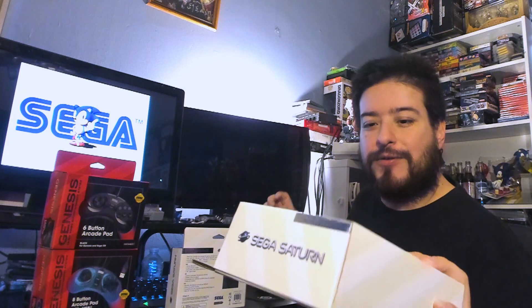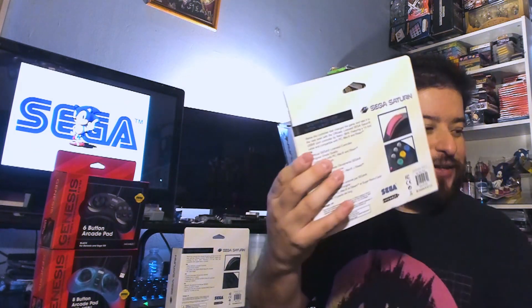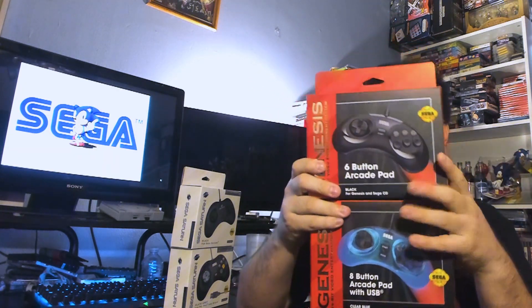Then we've got the USB — this one is a clear black. They are releasing these in multiple colors. We have the Genesis here, and I love the colors. We've got it in light blue for the USB and black for the original. So I'm going to open these up, give my thoughts on it, and have some fun.